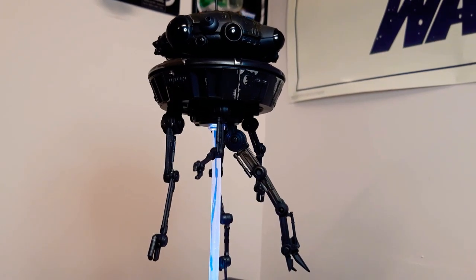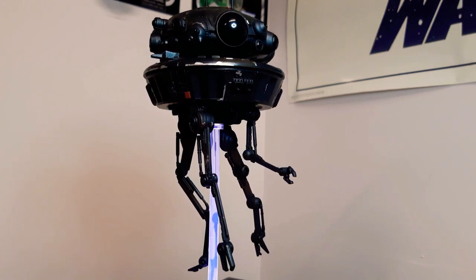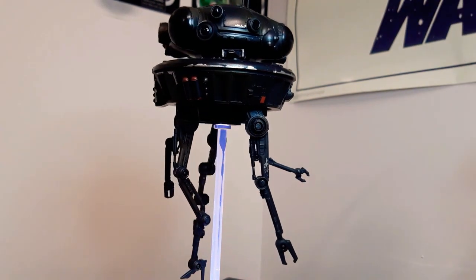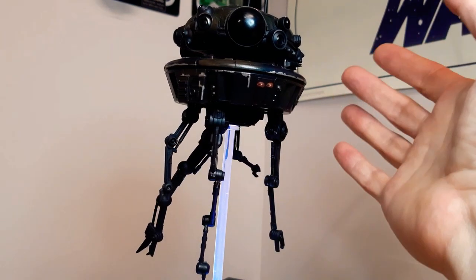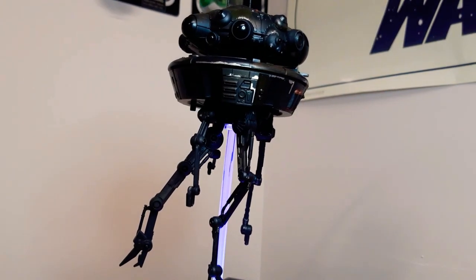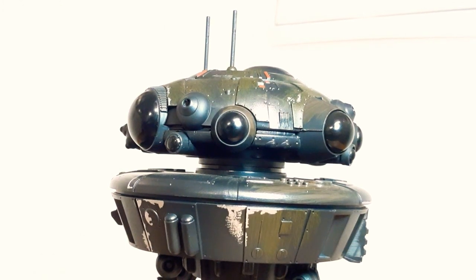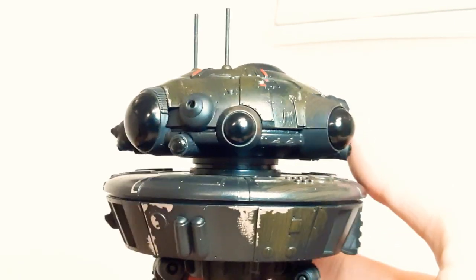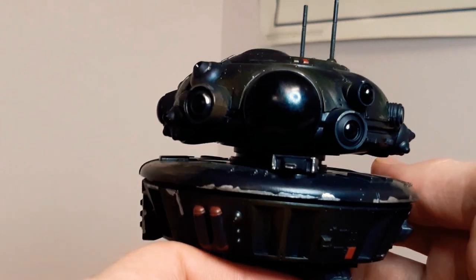And here we have the Imperial Probe Droid, which is fantastic. All the legs move, the claws at the end of them all rotate as well. The head moves, these move up and down, the antennas on top — I think this little bit moves too. They rotate here. They did an awesome job of this, I'm really impressed. What an awesome piece. Really, really impressed when this thing came out — everything was just top notch.